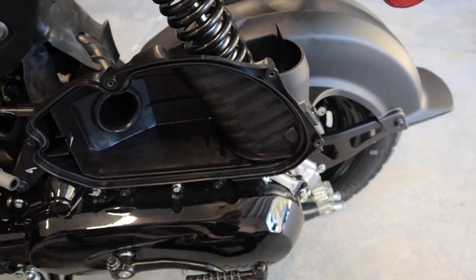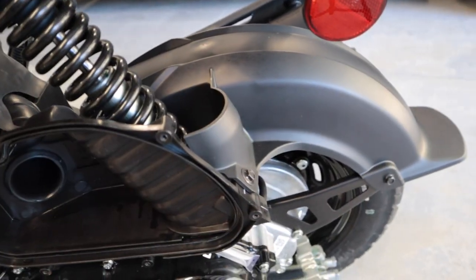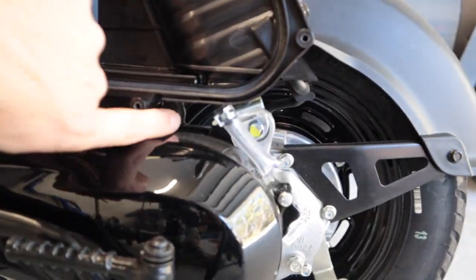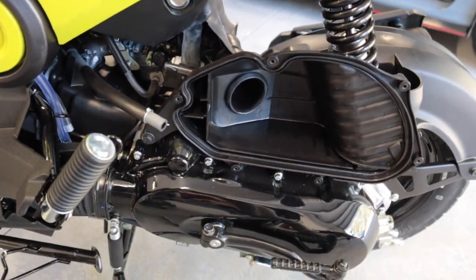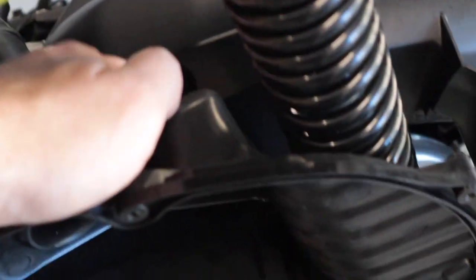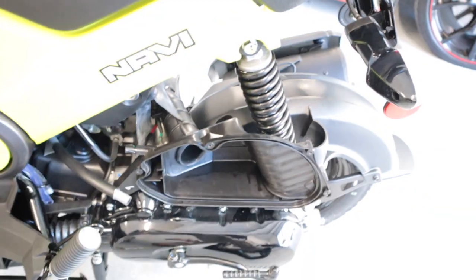Next we're going to remove a 10 millimeter bolt — there's one here, one here, and one under here. There is another one that snuck up on me — let me see if I can zoom in on it. There's another one right there that you need to get; it's behind this fender. Let's get that one out.